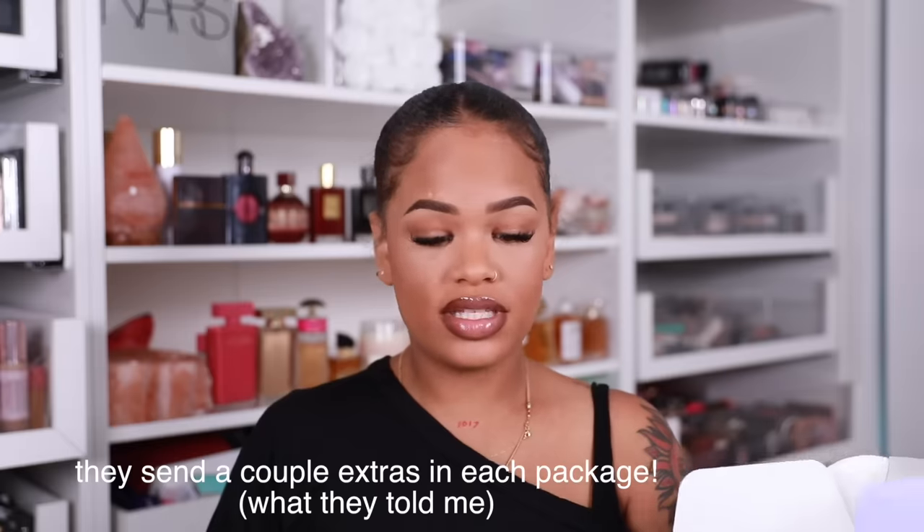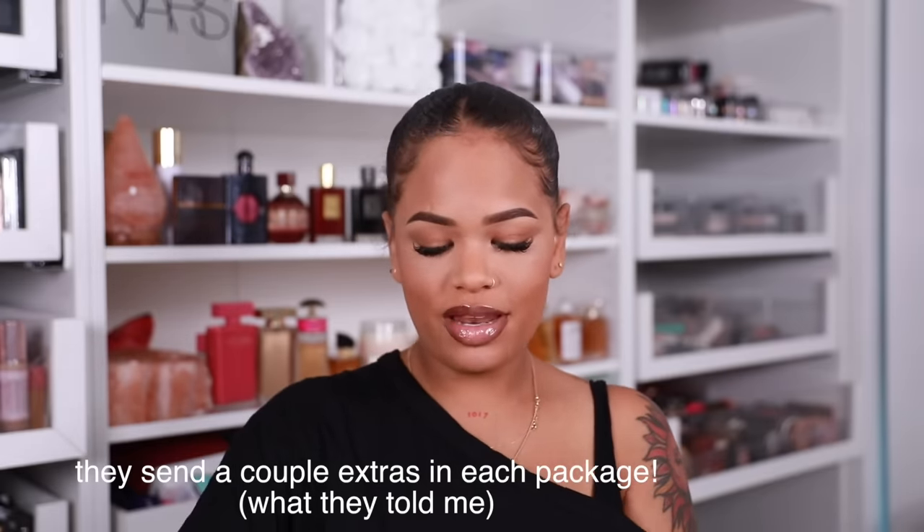This headband wig is from Julia Hair — still in the box. Let's open it up. You get a wig cap, and they sent a whole bunch of headbands. There's this one, this one with a little design, this one which is really cute — I like this one the most so far. They're all really girly and colorful. I like black and grays, but they're really cute. I'll double check whether you guys get these headbands when you order, and I'll put it on screen before I post.